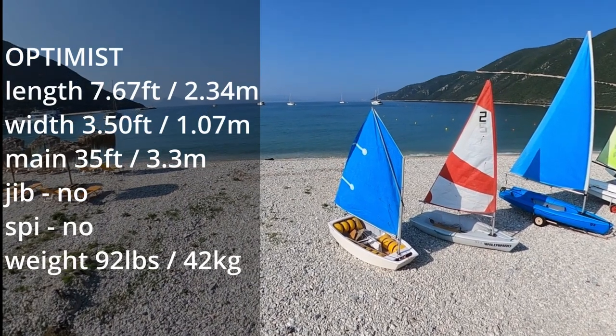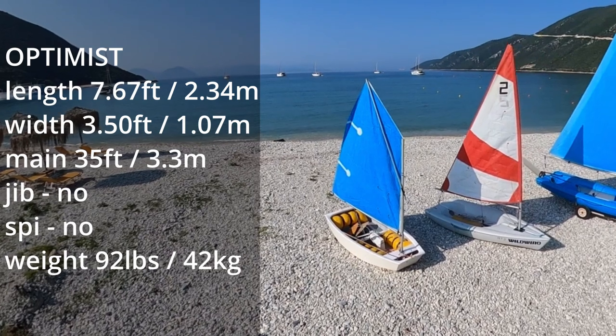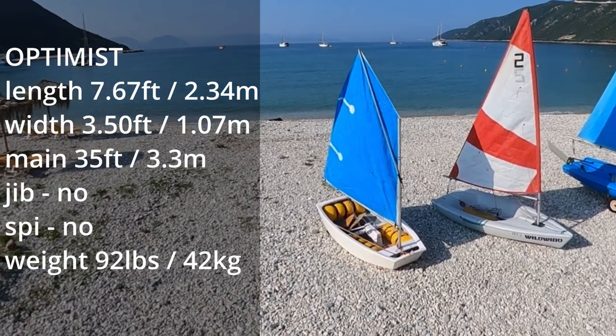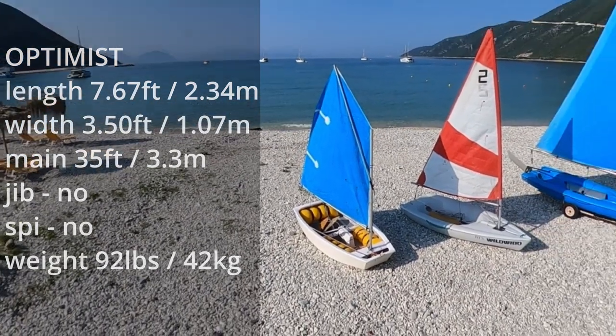Designed for young sailors up to a weight of 55 kilograms, the Optimist is the most popular youth boat in the world. It's a great choice of boat for kids to learn to sail on — very forgiving, simple and easy to handle.